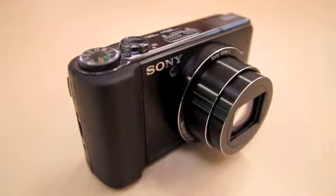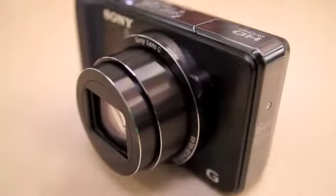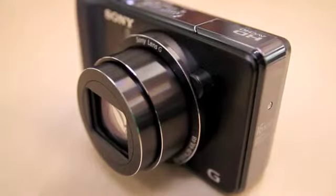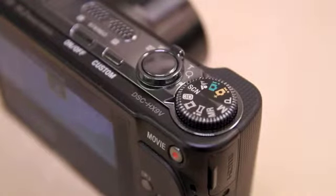Of the features on offer, the 16.2 megapixel CMOS sensor perhaps takes centre stage, which is a backlit Exmoor R variety supposedly boosting the low light performance. Full manual controls are also available and, as seems to be the feature of the moment, the DSC HX9V offers a burst mode capable of 10 frames per second.